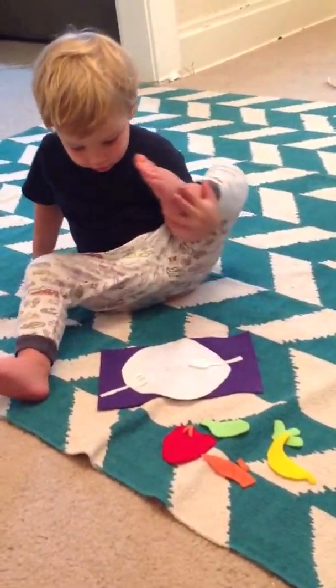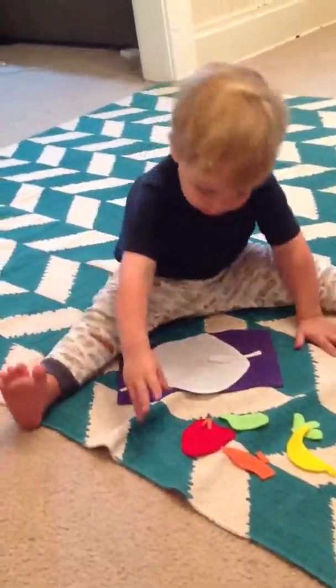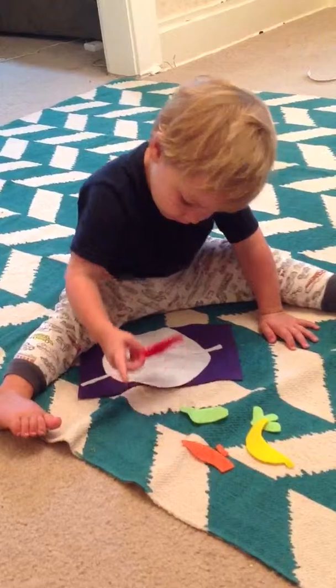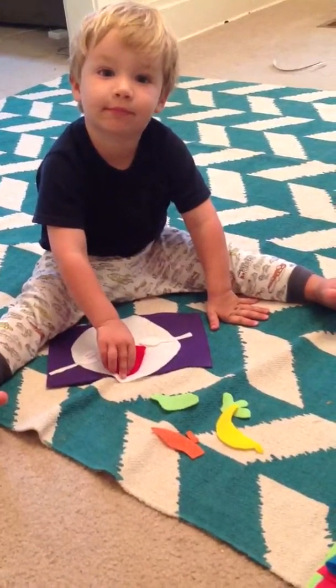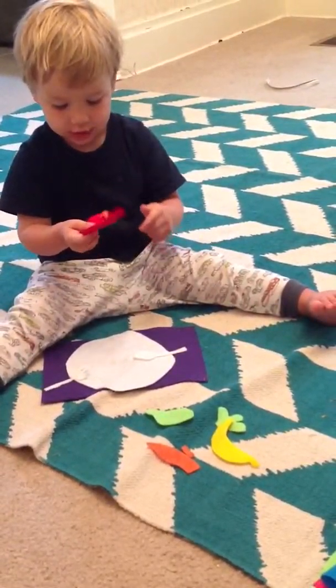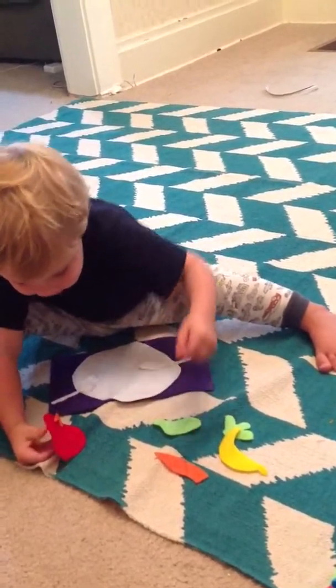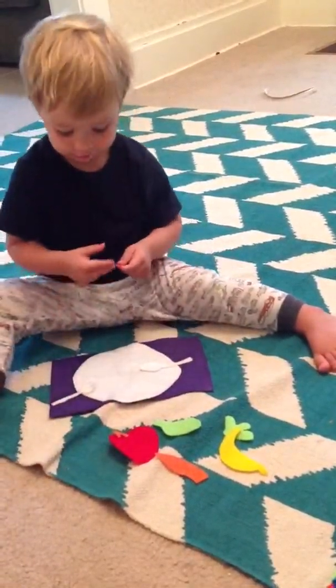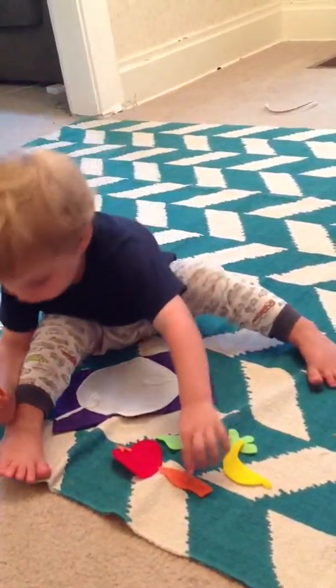Okay, that's good. Now, what about the carrot? Can you put together the carrot for Mommy? Hey, Winky. Winky, listen to what Mommy's saying. Carrot. Carrot. Okay, what's that? Apple. That's apple. Can we start with carrot?